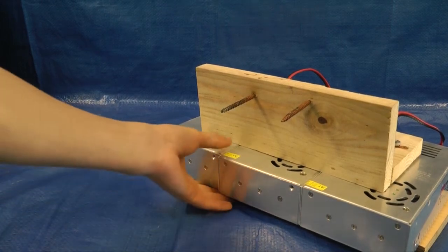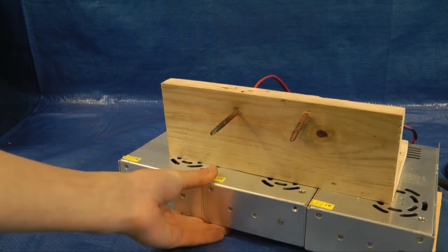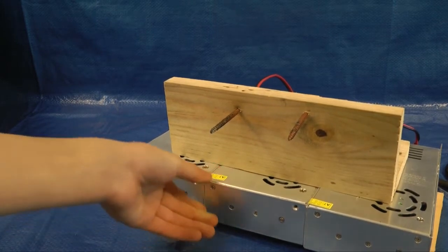Hey guys, in this video we're going to be building this 90 amp power supply, which is capable of melting steel rod and welding. Let's get started.